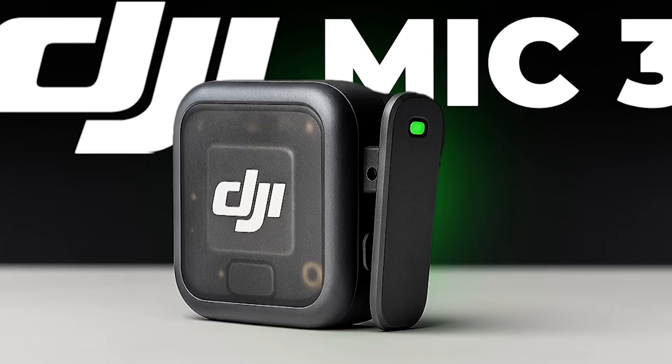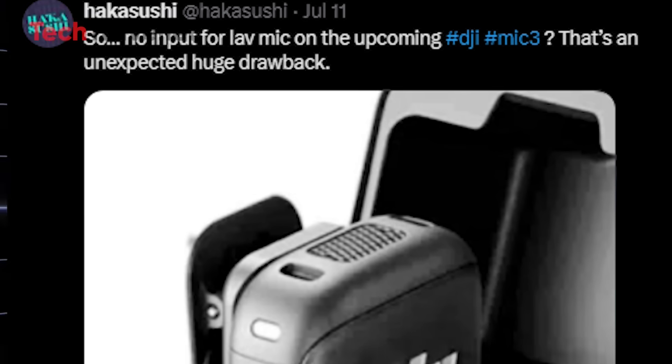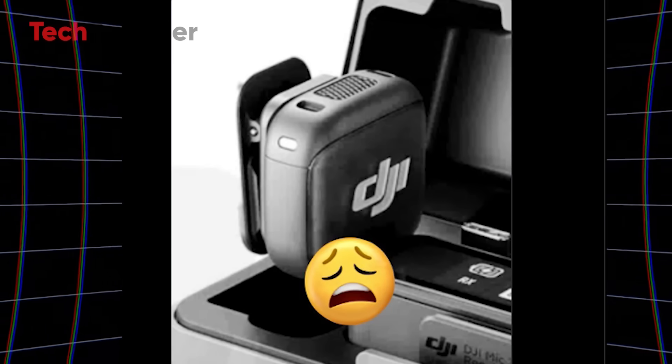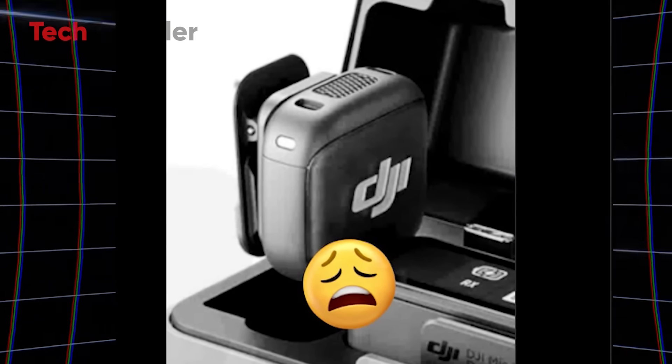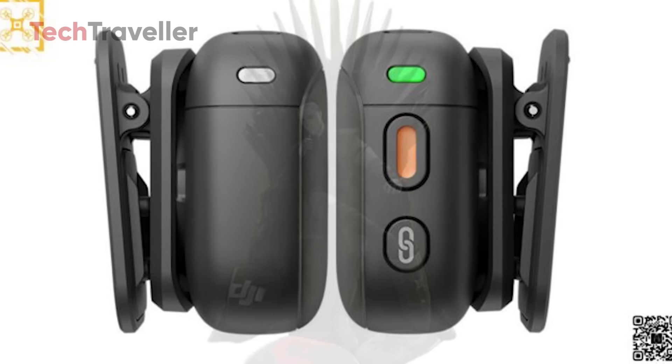Let's talk about DJI Mic 3. Hakusushi noticed something no one caught at first — where's the lav mic input? That's right, the Mic 3 doesn't have a 3.5 millimeter lav mic input on the transmitter. None. Zero. Zilch. Come on, creators.